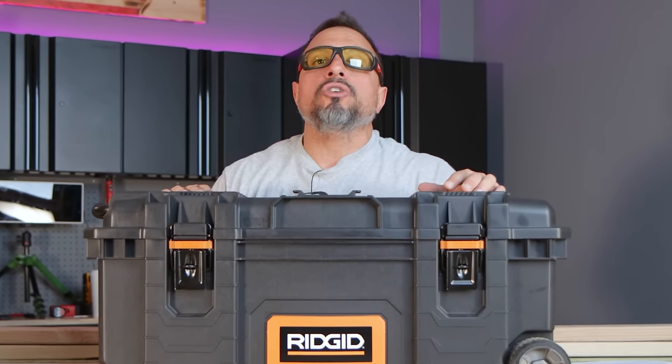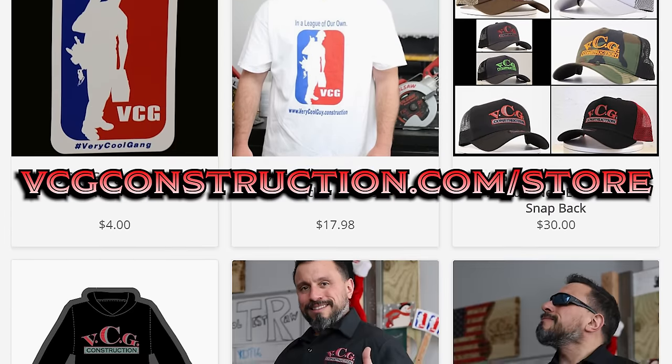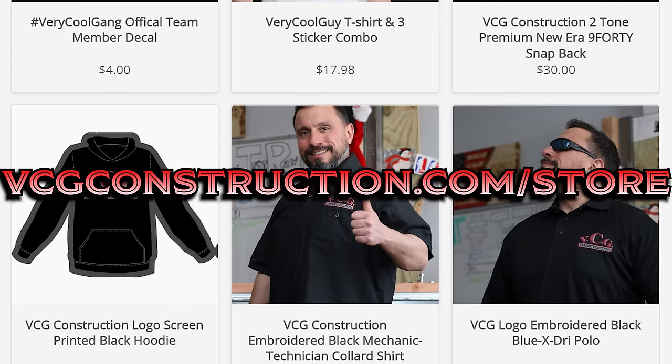This video is brought to you by our sponsor BCG Construction. If you want to help out the channel, head on over to the merch store — you can get hats, hoodies, t-shirts, and stickers. Link will be down below.